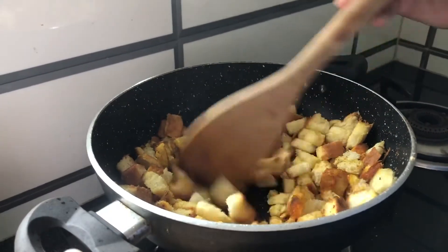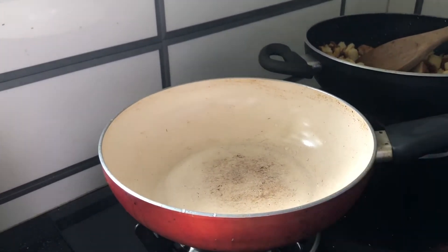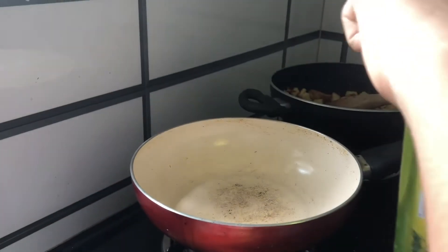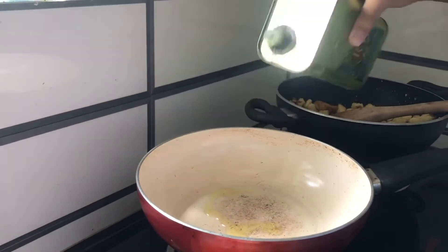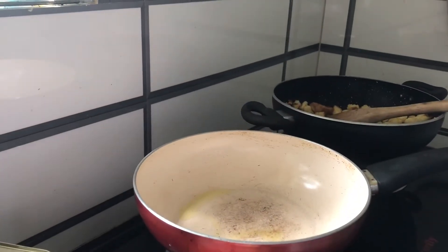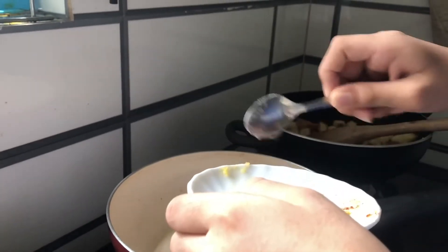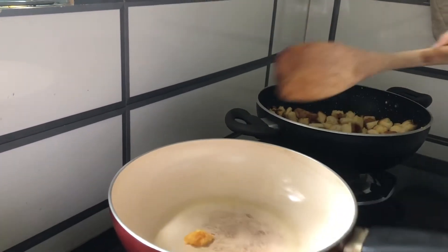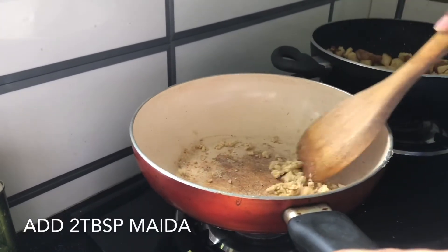It's so crunchy — off the flame and set it aside. Now let's cook the topping. For that, set a pan, make the flame high and wait until it's hot. The pan is hot — add some olive oil and lower the flame, then add a small amount of garlic paste.